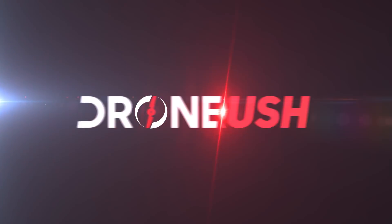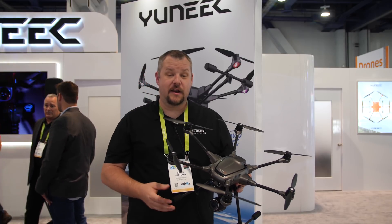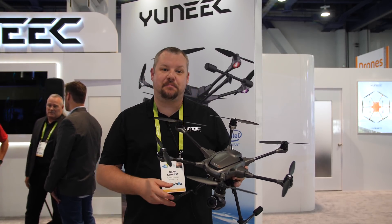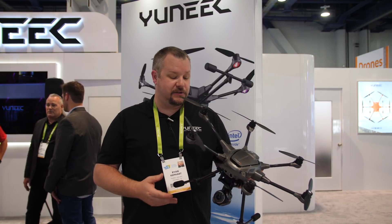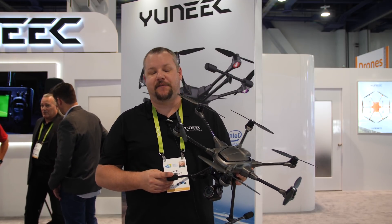Today let's start with the new, most exciting Typhoon H+. This is another completely new platform here at Yuneec USA that boasts a 1-inch camera with 20 megapixel stills as well as 4K video at 60 frames per second.